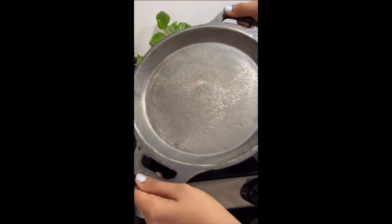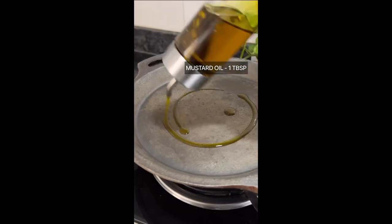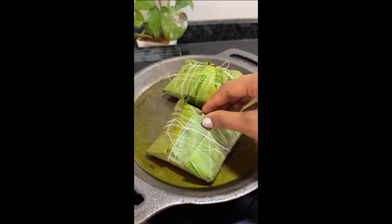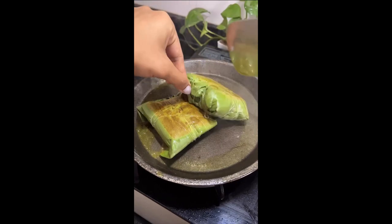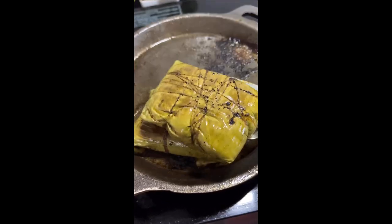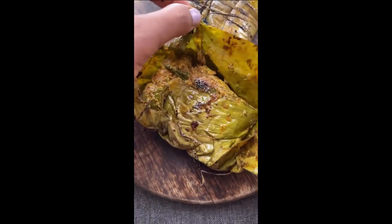When you finally open the leaf, you will be greeted with a hypnotising aroma and a beautiful display of colours and flavours. Trust me, this dish is a must-try and you won't regret it. Potrapoda Machha is a true delicacy that is sure to leave a lasting impression on your taste buds. So why not give it a try and take your taste buds on a journey to the heart of Odisha.